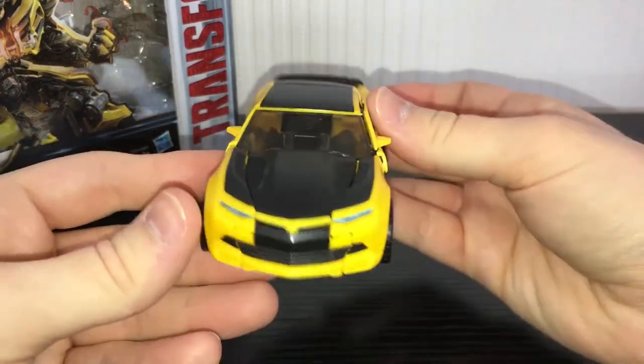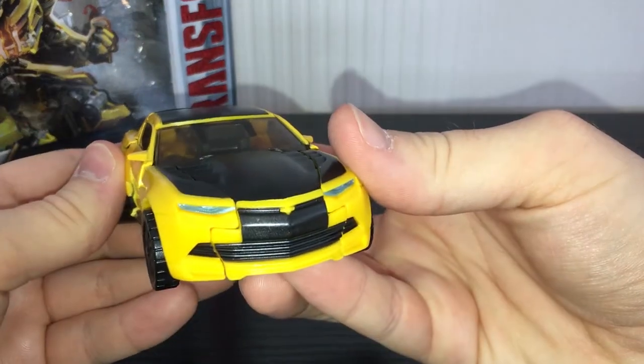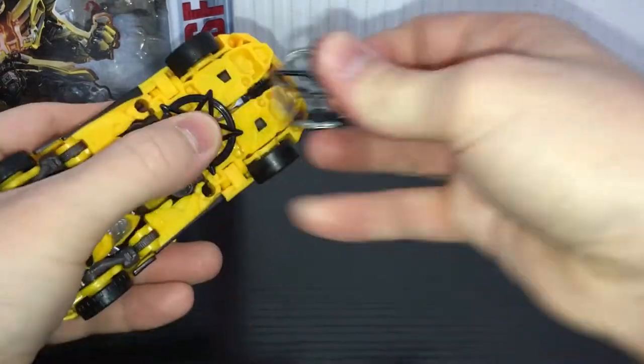He doesn't have any real paint apps on him — it's just the black on here, that's really it. He's got painted headlights at least, but yeah. Accessory-wise, he does come with two ninja stars.